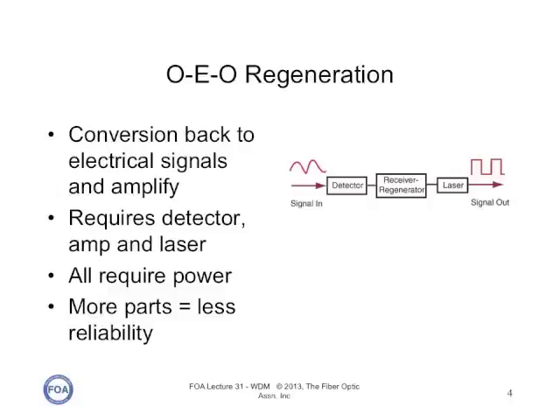In the early days of fiber optics, regeneration was done by devices called repeaters. A repeater consisted basically of a receiver followed by a transmitter. The incoming optical signal was converted to an electrical signal by the receiver, and circuitry cleaned it up to remove as much noise as possible. Then the signal was retransmitted by another laser. These repeaters added noise to the system, consumed a lot of power, and were quite complicated, which means they were often a source of failure.